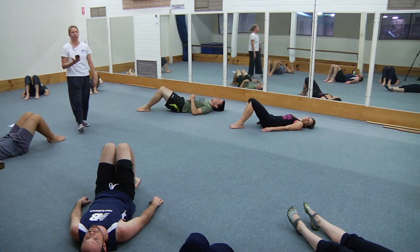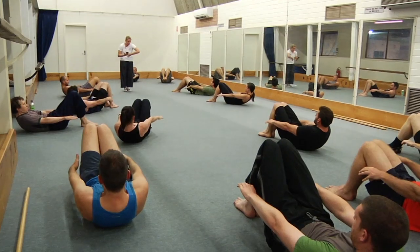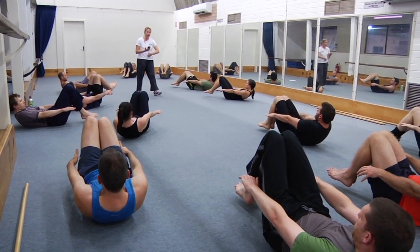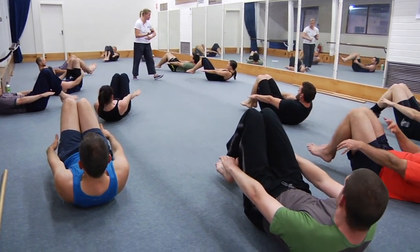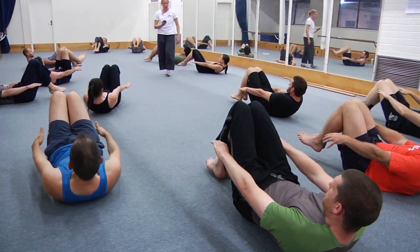Next one — show me the leg position, squeeze them together, up you come. Maximum curl up, all the abs working — pull the navel down and hover the feet if you can. Good — squeeze the legs together. Check again that your lumbar spine is flat on the floor; really try and pull the lower abs straight down into your body. And rest — that's number three.